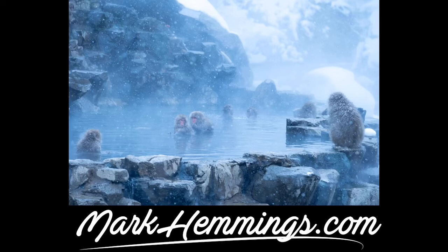Also feel free to check out markhemmings.com as I have a lot of information on Japan, a lot of photos, plus photo tours where I take people to see these snow monkeys every year. Have a great day. Happy photography. Thank you.